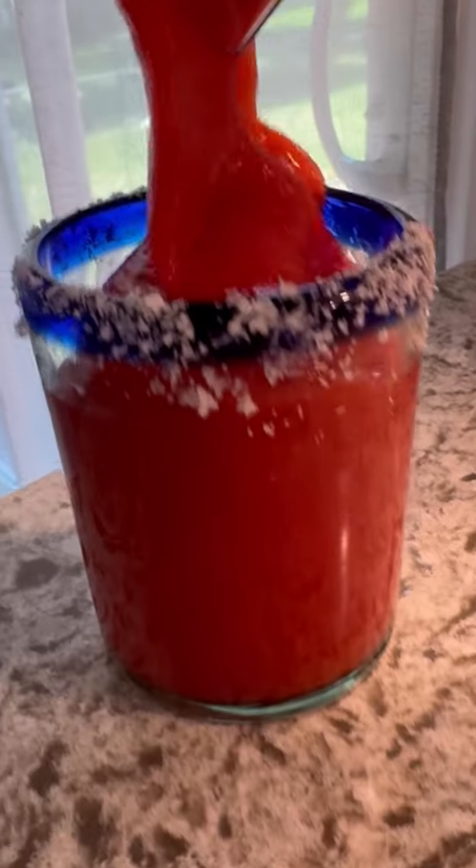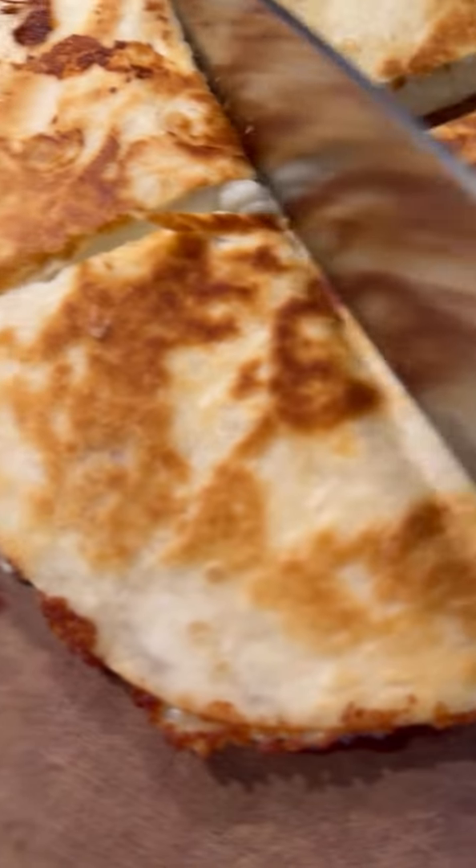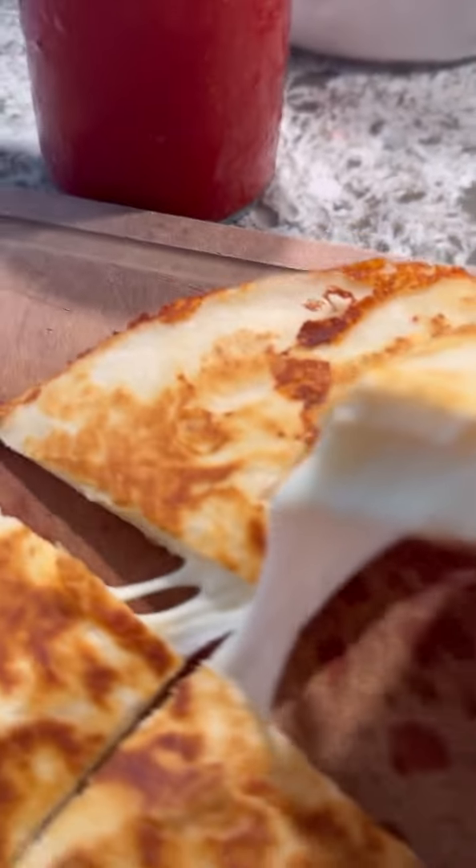If you're not making frozen strawberry margaritas and quesadillas for Cinco de Mayo, you are doing it wrong. You need to make these margaritas this weekend. No excuses. Let's go.